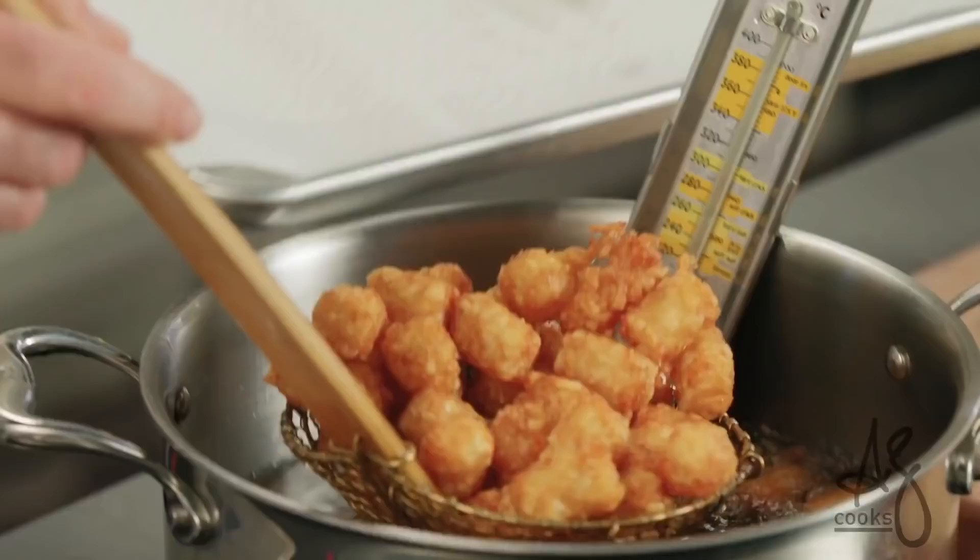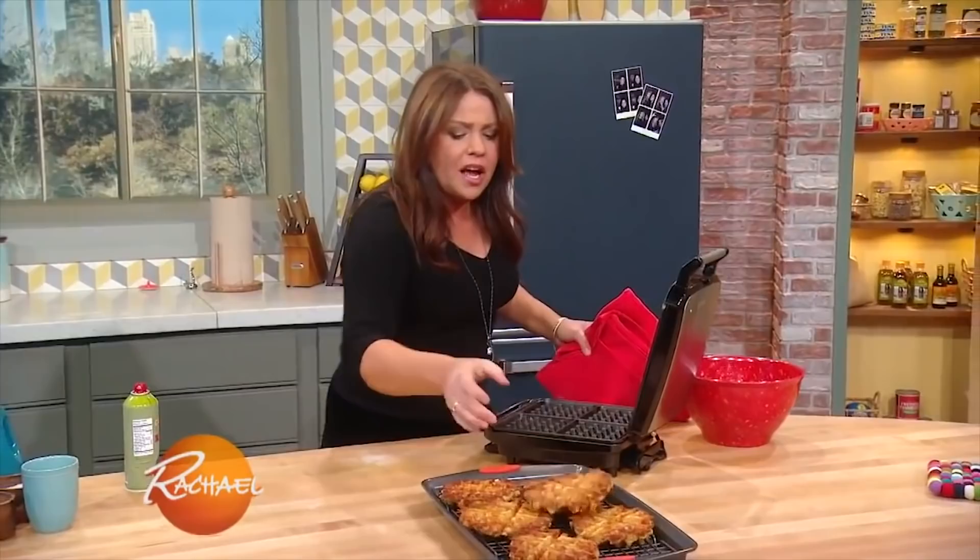Don't feel like peeling and shredding potatoes? How's this for easy? Thaw a bag of frozen tater tots and arrange in a single layer on your waffle iron, pressing down firmly to achieve delicious crispy hash browns. Hmm, I do like tater tots.